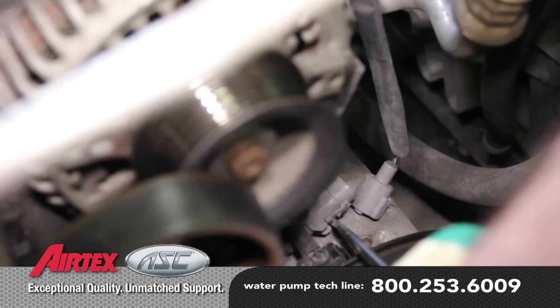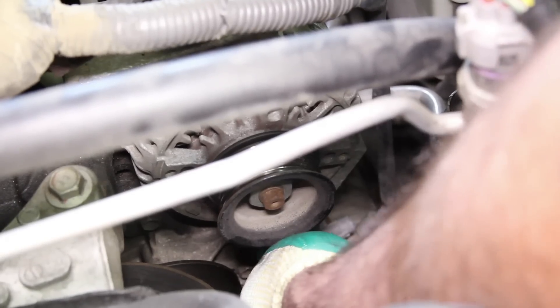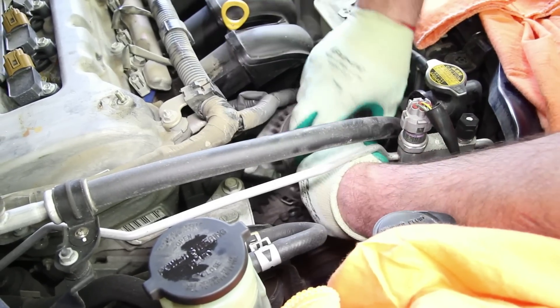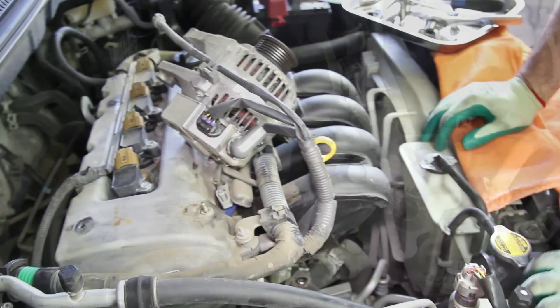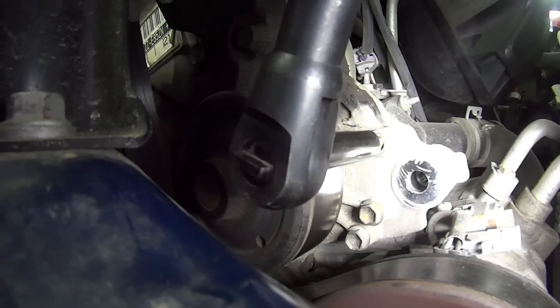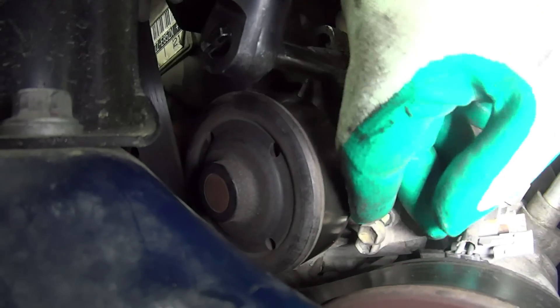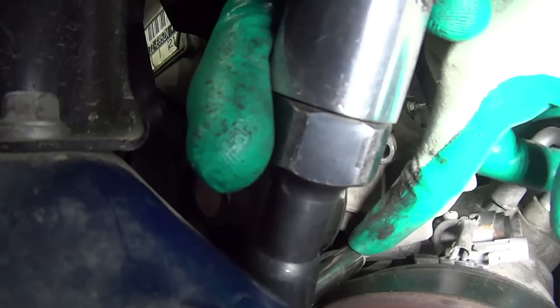Remove the alternator and set it to the side. Remove the six water pump retaining bolts. These can be a little difficult to reach. Be mindful that there are two different lengths of the water pump retaining bolts.